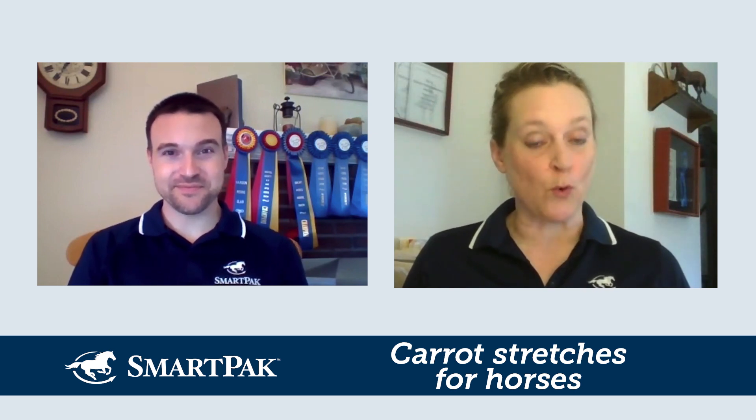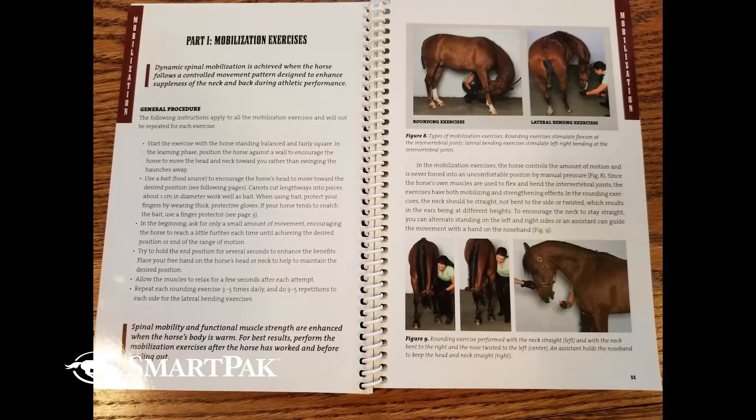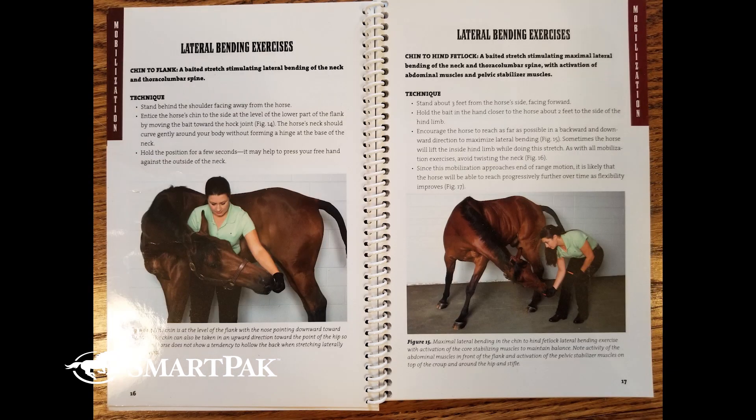The bait is moved to a position that either rounds the horse's neck or bends it sideways — so longitudinal or lateral flexion. In these stretch positions, the horse has to use many muscle groups in his limbs and back to maintain his balance. So it's core strengthening. Like in the neck stretches? Yep. This is how you strengthen — we call them carrot stretches, but they're really core strengtheners.